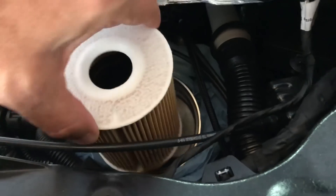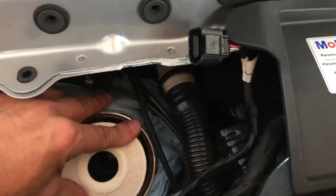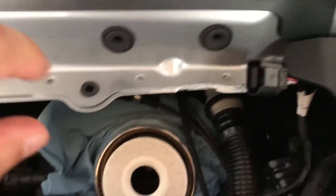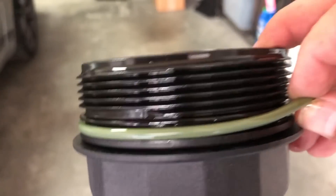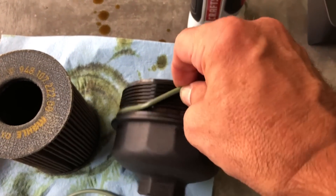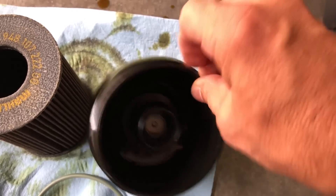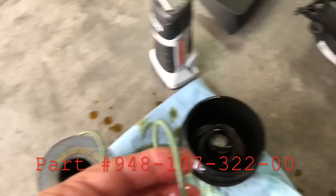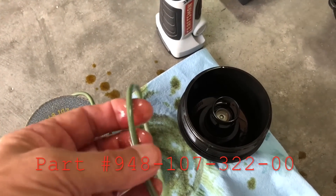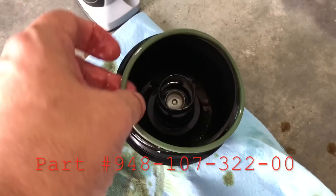Insert the new filter back in. You're going to feel a little resistance until you feel it sitting down on the base of the oil filter. Now we're going to remove the gasket — make sure we don't use any tools so you don't pinch or damage the threads. Just pull it up by hand, then pour a couple of drops of oil lubricating all around the gasket and put it back on.